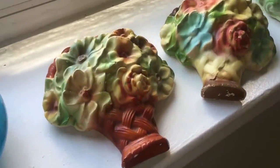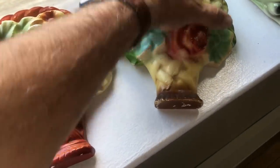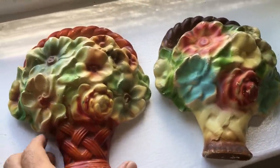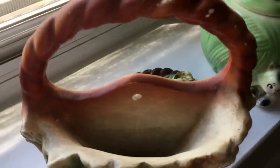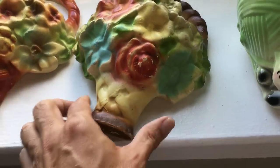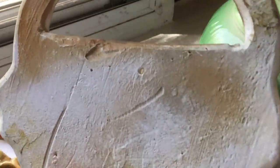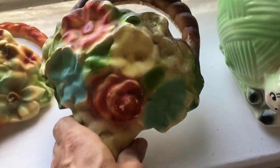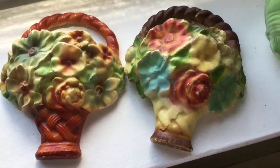Look at these wonderful 1930s wall pocket baskets — probably the 30s because of these wonderful soft pastel colors. Chalkware wall pocket baskets for your kitchen. How fantastic to find a matching pair that have not been repaired and do not have serious damage — no broken handles. On the back we have a mold mark and a tiny little place for the nail. There's a little bit of chipping on the back of that handle on one, but the other has no chipping and also has a little hole to hang it. I love these.